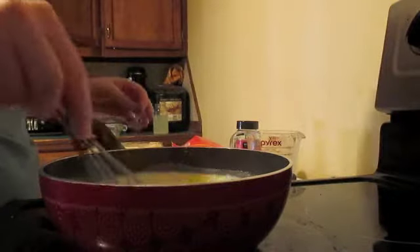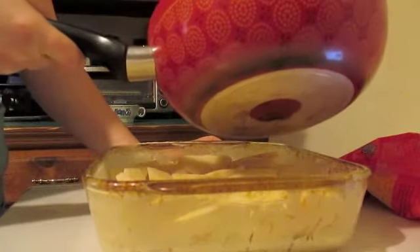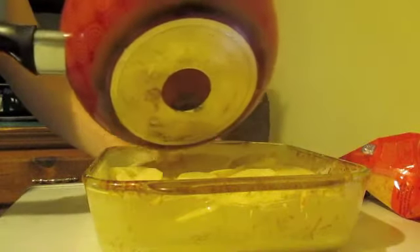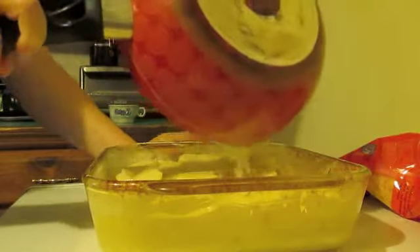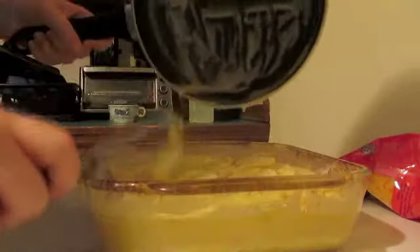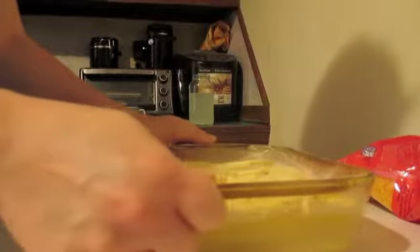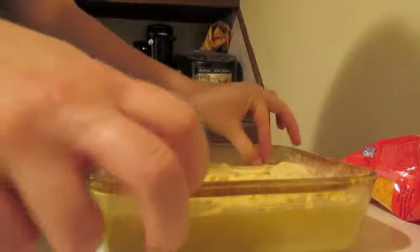Once your cheese is melted and blended in perfectly, dump your cheese sauce all down and around the potatoes, making sure you're getting every single spot. Then take your whisk and get all the extra cheese sauce out of the pan. Give the baking dish a little shake to get everything to settle and get the potatoes submerged in the cheese sauce.